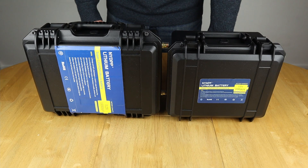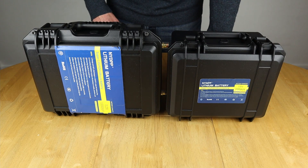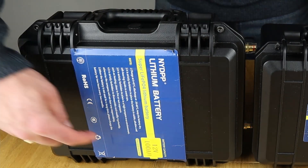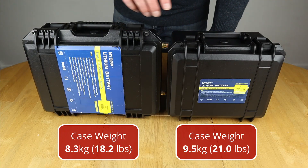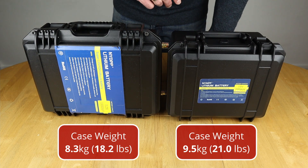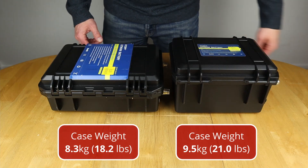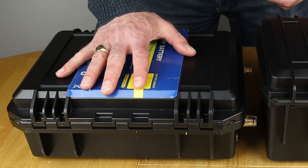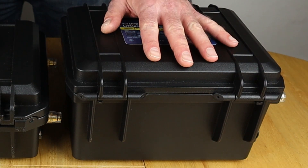Time for a direct comparison between the previous version and the current version in terms of the cases themselves. The previous version case looks a lot bigger from the top — it's actually longer and slightly wider than the current version. But turning them side-on, the newer version is actually much deeper than the previous version. So the old one had a bigger footprint, whereas this one doesn't — I prefer this one because it's a lot more compact.